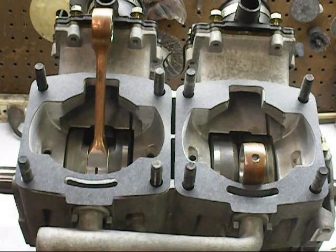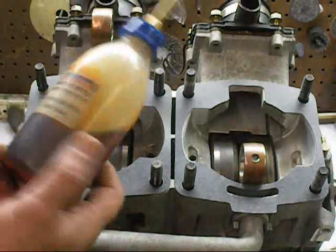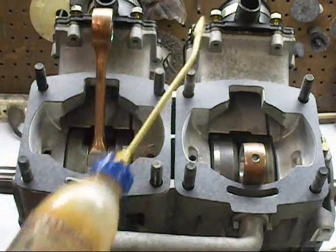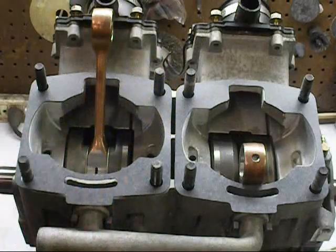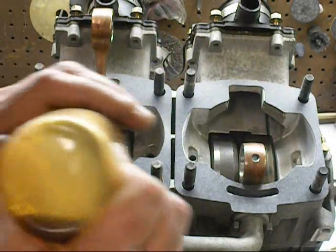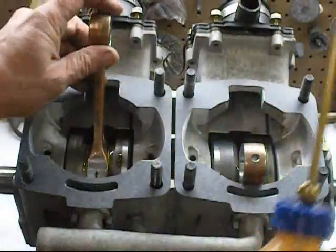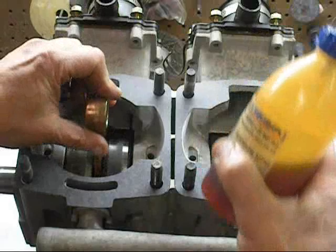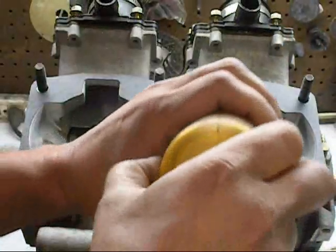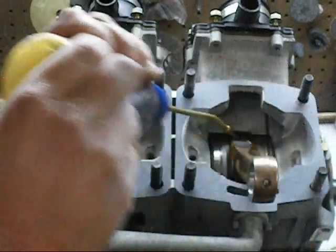We're match ported at the top. We ported our cylinders. What I like to do is use a little bottle like this to keep the oil from getting contaminated. I'm just going to shoot a little oil — so I oiled the rest of the crankshaft. I'm just going to rotate this a little bit and just get some oil on these bearings.